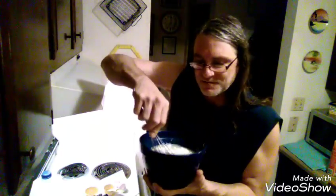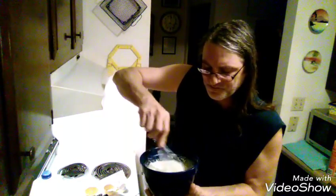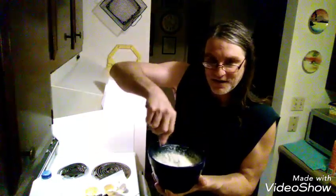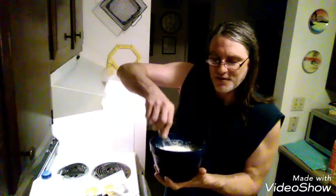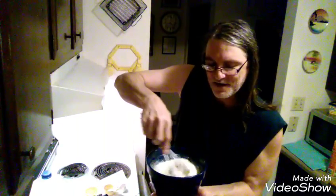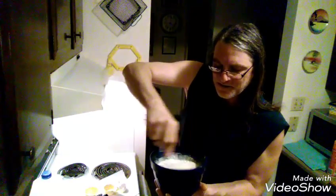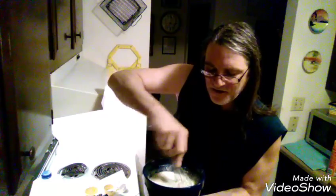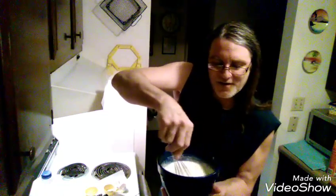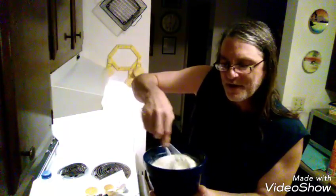Then you whisk it. You want to kind of whisk slowly to start so you don't have splatter. Once it gets more uniform and mixed, then you can get a little bit more aggressive with how fast you whisk it, because it'll be more consistent. You're gonna have to go all the way around, top to bottom, make sure you got every little bit so you don't have any chunks of unmixed batter.